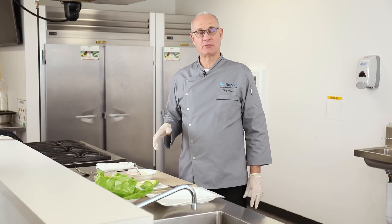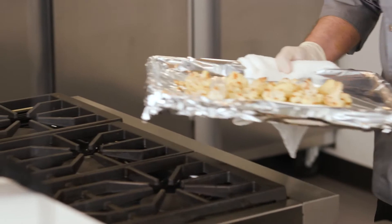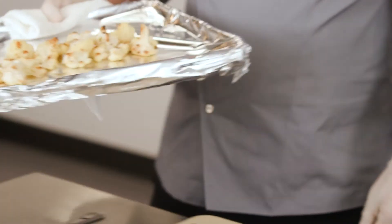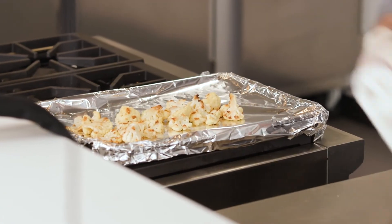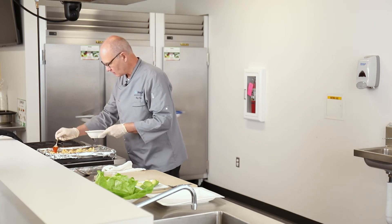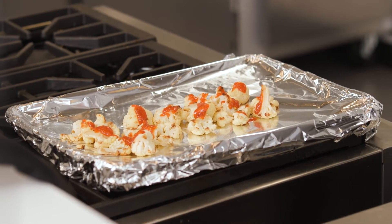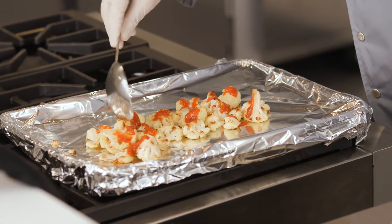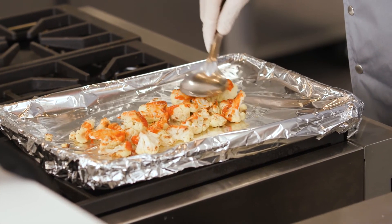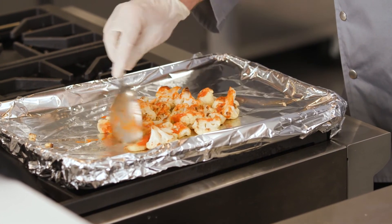Once we've made our buffalo sauce, we're going to pull the roasted cauliflower out of the oven. You can see it's all nice and golden brown around the outside edges. We're just going to drizzle the buffalo sauce right over the cauliflower and give it a stir so you make sure you have that buffalo sauce over all the cauliflower.